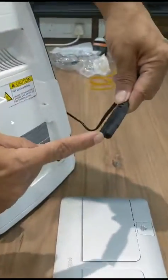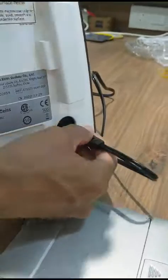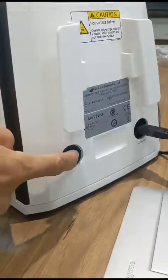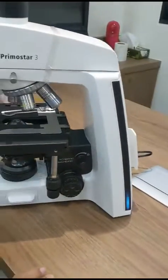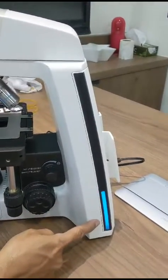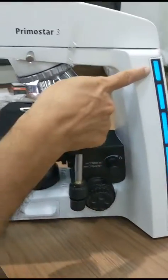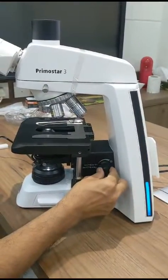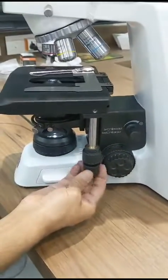At the back side you can see the main cord. This is the main cord — it is inserted here. You can see AC 220 volts. The main cord is inserted and this is the power on/off switch. We switch on the power. As soon as the power is switched on, you can see the blue light here. You can increase the light intensity and also reduce it using this light intensity switch.